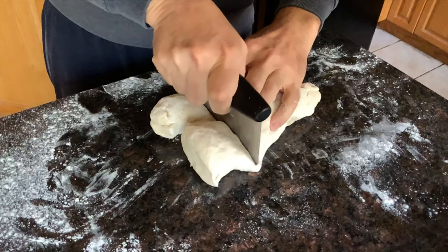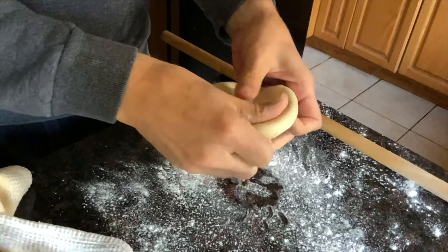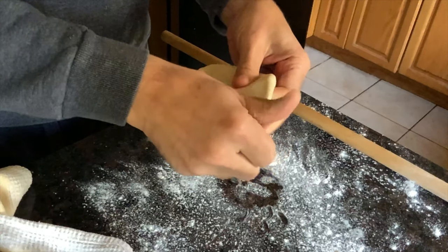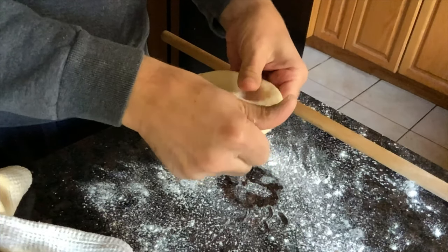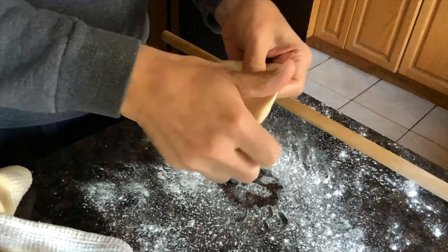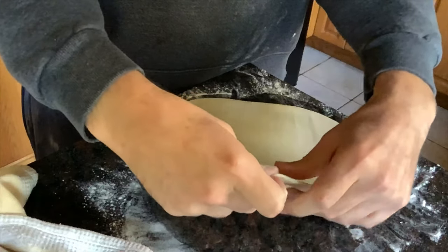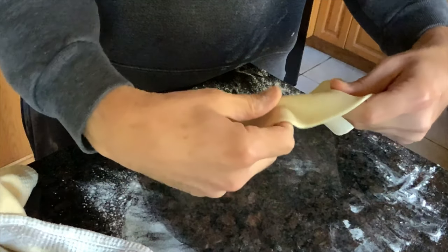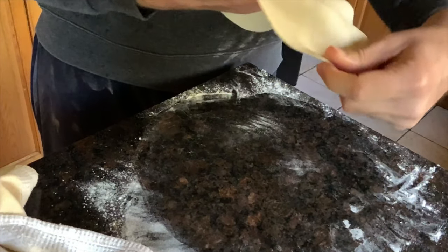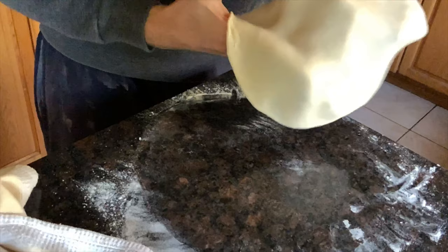We section our dough, roll them into little rounds, cover with a towel, and wait about 20 minutes. After that, we flatten them out, form them into little round circles, and roll them out with a dowel. This is the thickness you want for your tortillas — less than a quarter of an inch for sure, very flexible, with a bit of a shine. Take your time, make sure there's enough flour so it doesn't stick to your surface.